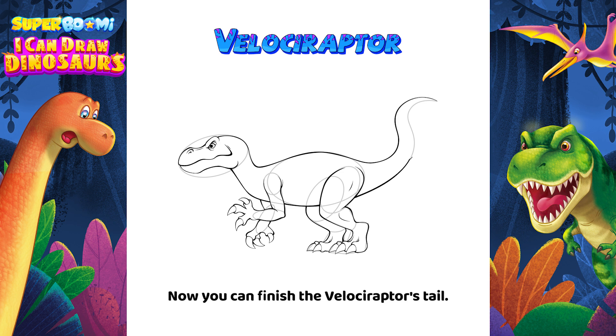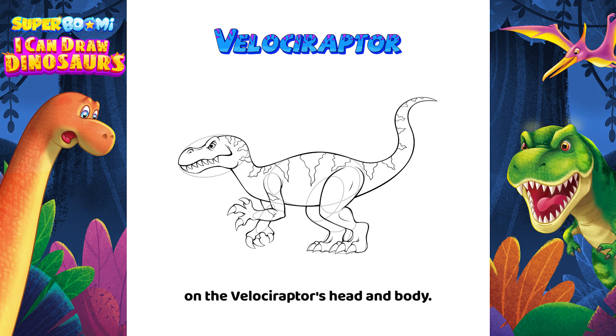Now you can finish the Velociraptor's tail. Let's add some big sharp teeth, and finish by drawing stripes on the Velociraptor's head and body.